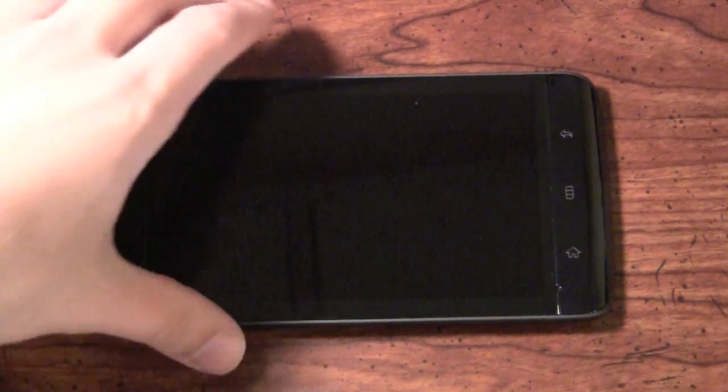We're going to jump right in and give you some info on this device. It's a very unique device. It is a 5-inch screen, which is quite big for Android. It also weighs more than most phones, not only because of the screen, but because of the actual construction of the device itself.